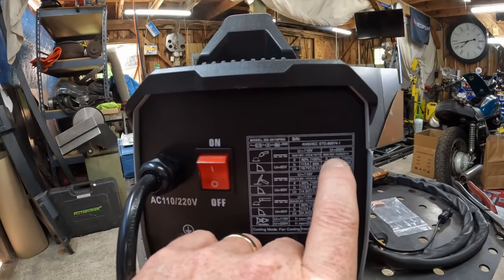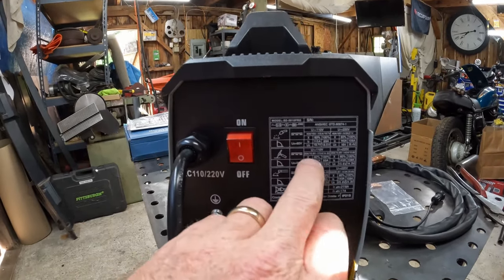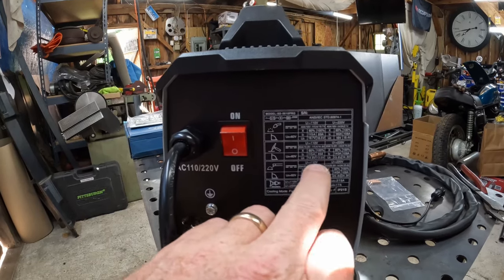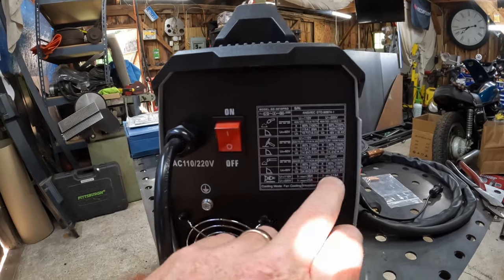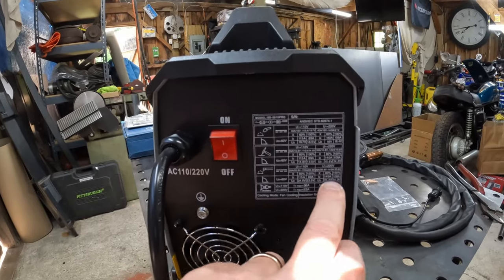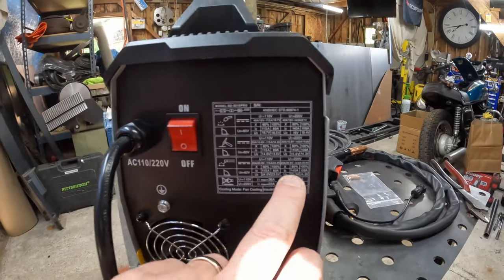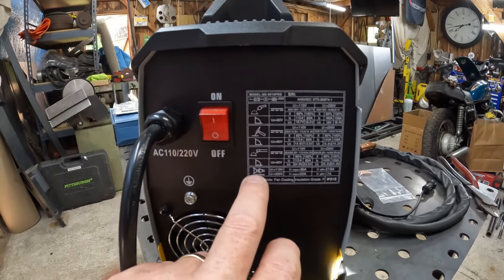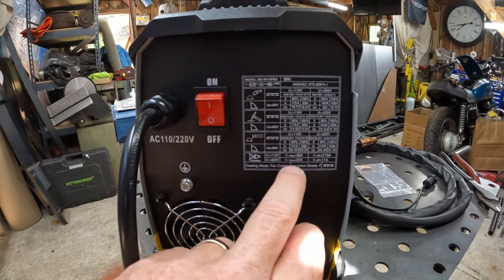On 220, you get 140 amps at 60% and 108 amps at 100%, with 40 amps draw. For TIG, it's 20 amps draw either way — 110 or 220 — giving you the full 140 amps on TIG. Stick is also 20 amps draw: 140 amps at 60%, 108 amps at 100%. For soldering, max draw is 36 amps at 110 fully cranked up, and 22 amps at 220. Keep that in mind when selecting a circuit and circuit breaker to plug this into.